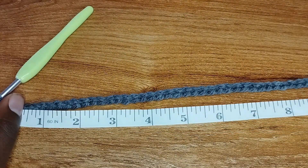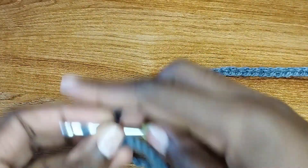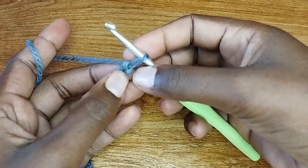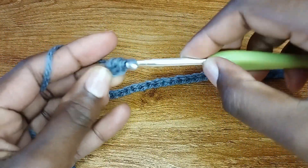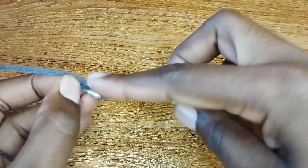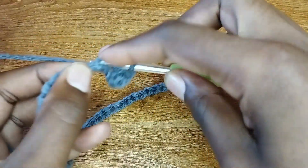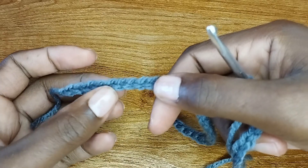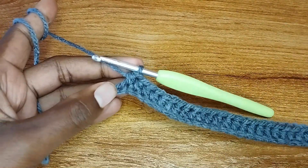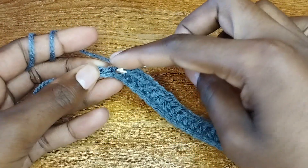I made a total of 60 chains — just confirm, yeah, it's 14 inches. The next step: skip the first chain from the hook and go to the next with a half double crochet, then a half double crochet into the next, and continue making half double crochets all the way to the end until you have six chains remaining. When you're approaching the end, leave six chains, then work a single crochet in each of those last six chains to the end.